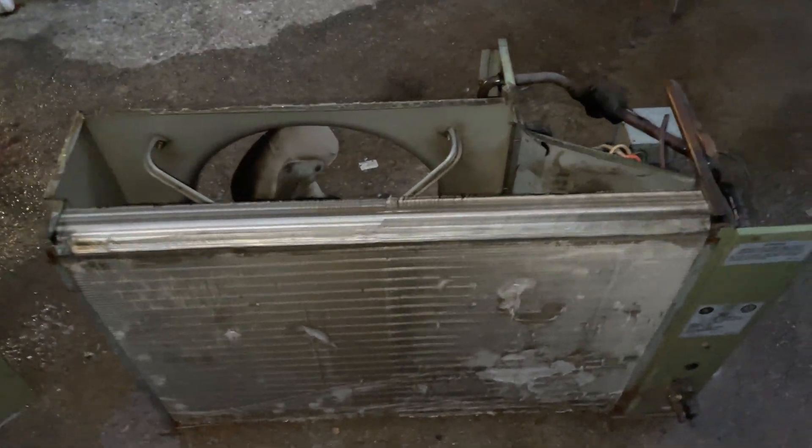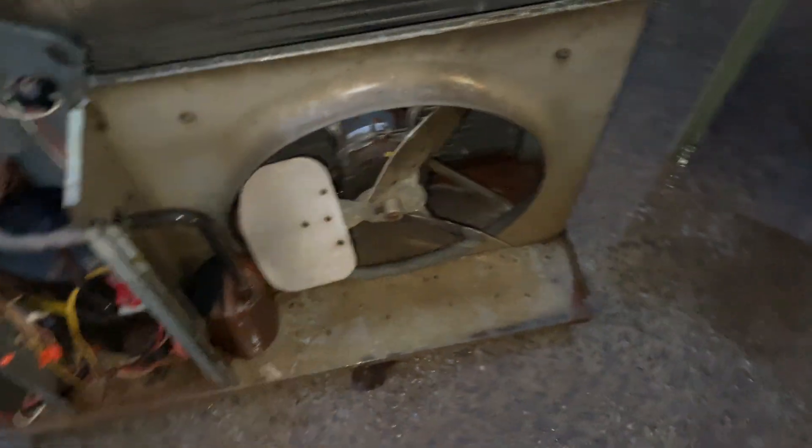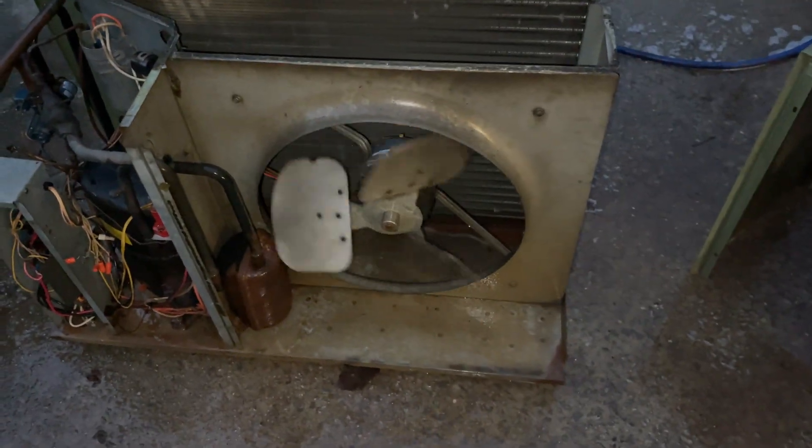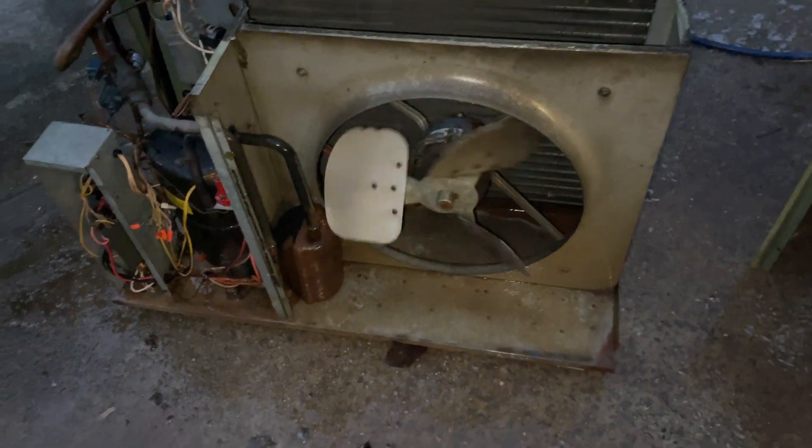I'm going to be straightening these fins out. This will be taking the place of the Whirlpool in my garage — this is a two-and-a-half ton unit. It's got a three-blade motor; the bearings are amazing. I'll still oil it though, just for the hell of it.